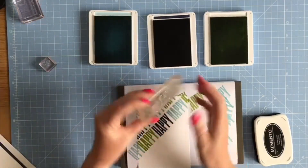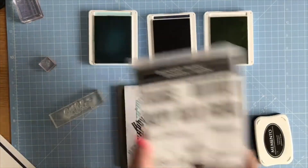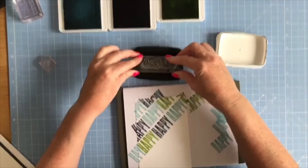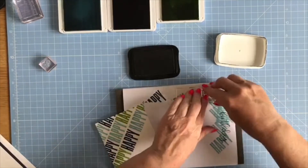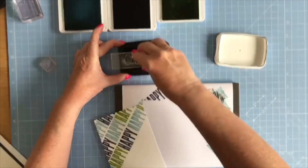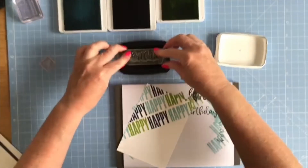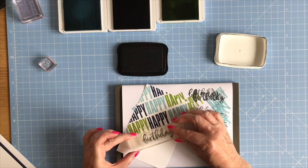On my other block I've got 'Birthday' in the script font. I'm going to bring in my Memento Tuxedo Black, ink this up, and stamp it off just to see how it's looking. With photopolymer you do sometimes have to work them into some scrap paper just to get the coating off. That one's looking better now.